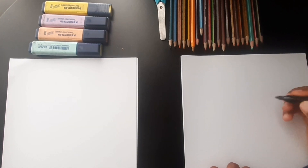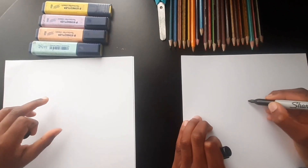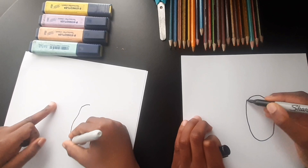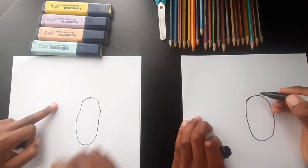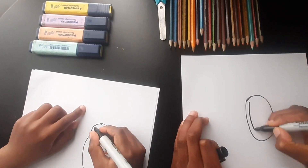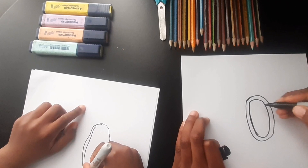Let's start — first we're gonna be drawing an oval, like a circle but stretched, okay, like this. Good job, and now we're gonna draw another oval inside that oval. Looks like a zero, doesn't it?